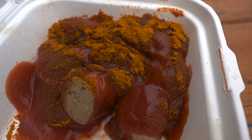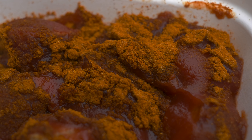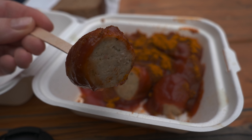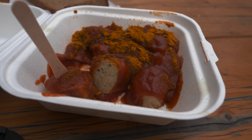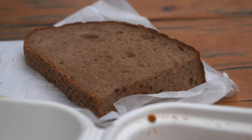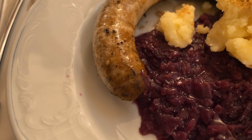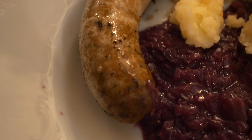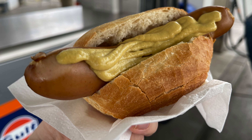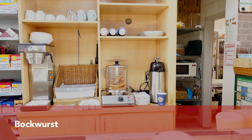Bratwurst is also the sausage served with curry sauce as Currywurst. The one I ate was in the best Currywurst place in Frankfurt's Sachsenhausen, very richly covered with curry powder — a real treat. In Frankfurt we serve Currywurst with a beautiful Mischbrot, a mixture of rye and white bread. Bratwurst can be served not only with sauerkraut but also red cabbage and mashed potatoes, though the latter is more of a winter edition.